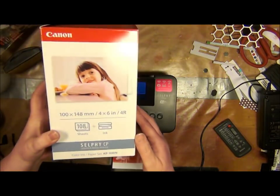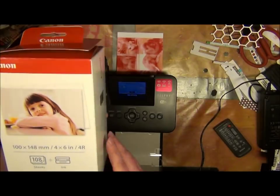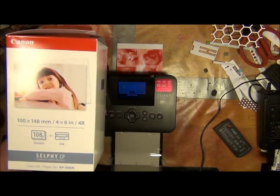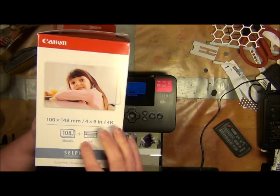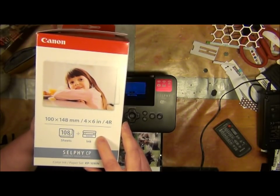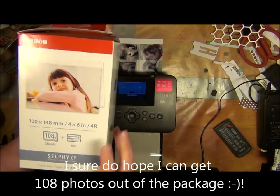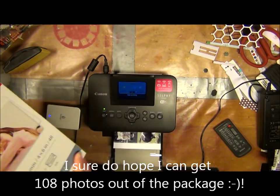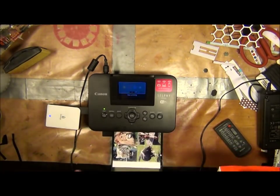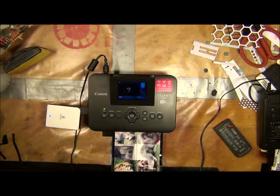The papers come in a package like this. You can choose to buy them — I think it's 36 in each package, or in this case 108 sheets plus ink. The papers should be enough for 108 prints. This is my first set, and I haven't printed more than three or four pages so this is pretty new for me.